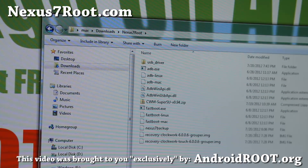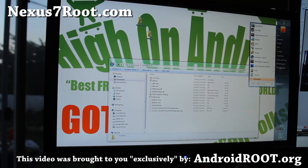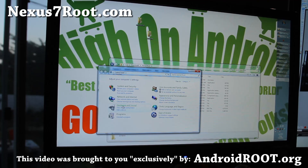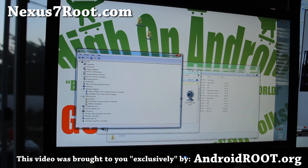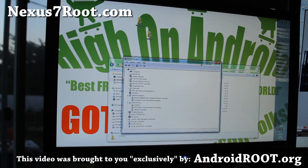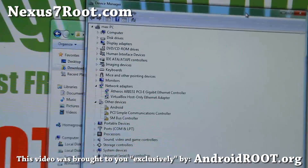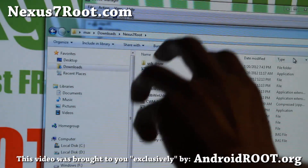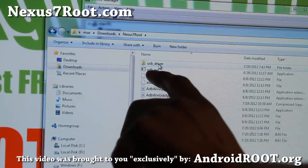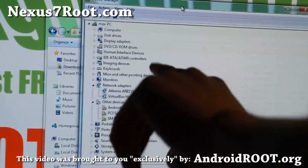Next you'll have to install the drivers for your computer. Go to Start, Control Panel, Hardware and Sound, then Device Manager. I'm using Windows 7 64-bit. In Device Manager you should see something like Android with an exclamation mark. In the downloaded folder you'll find a usb_driver folder — those are the drivers taken from the SDK.